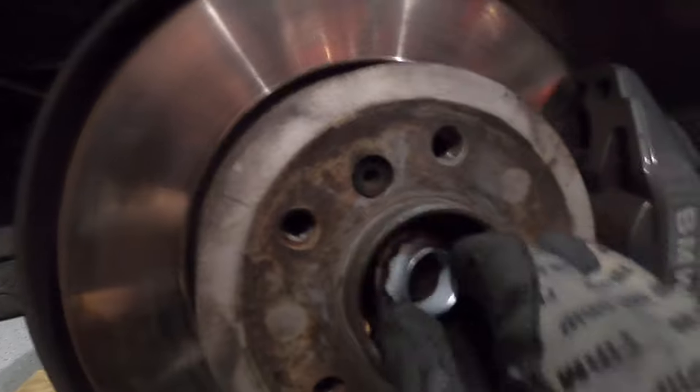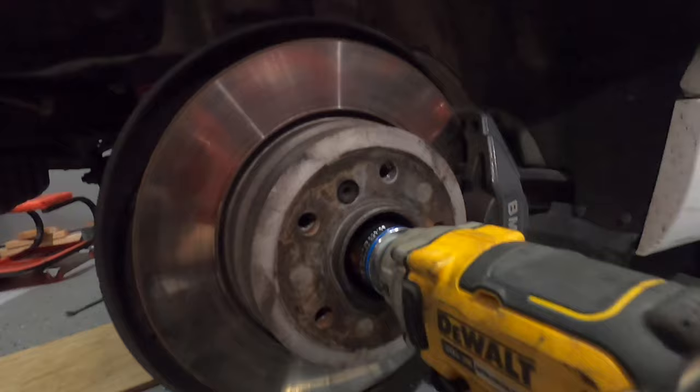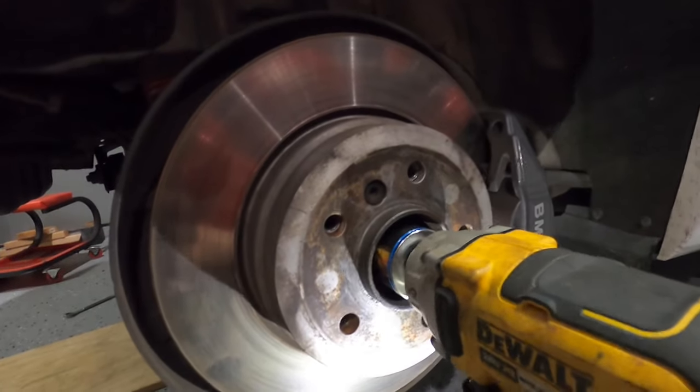Alright, $25 later, we got two nuts — let's get these put on and keep going. I just realized the heat shield is not going to fit with the massive one-piece driveshaft. Since there's no rubber or anything on the driveshaft I'm not too worried about it, so I'm just going to leave it off. Let's get the exhaust installed.